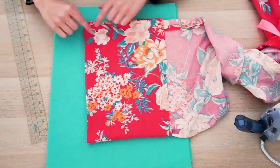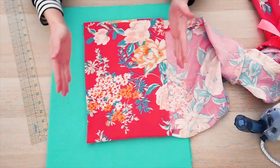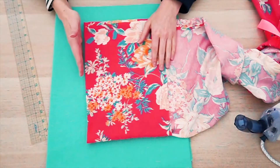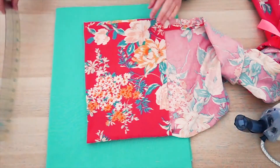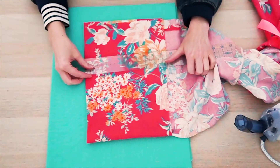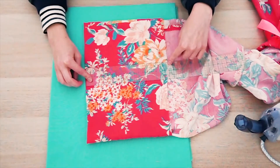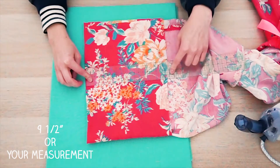Now that I've ironed this in place, I want to measure the total distance from my hem that I ironed to the edge of my fabric. Right here I have nine and a half inches, and I just want to keep that number in mind.